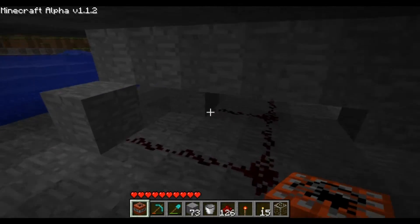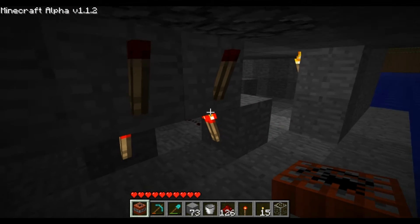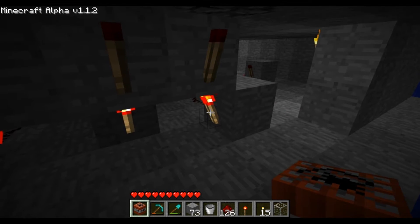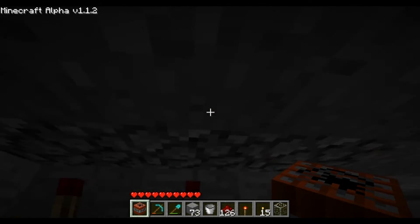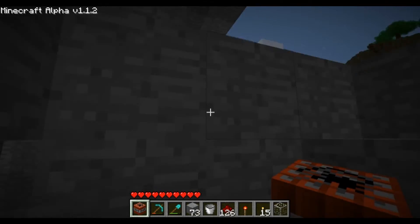And then it comes back down and goes to these three. These three keep these off, and when they go on, these bottom ones turn off, these ones turn on, and give power to the top plates.